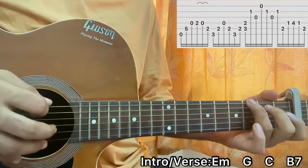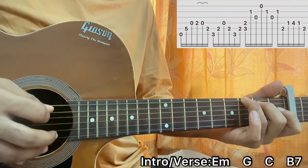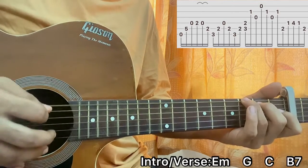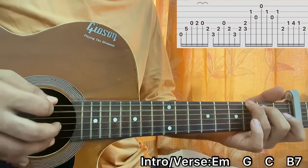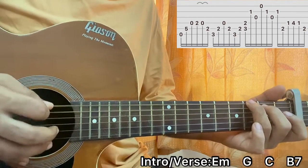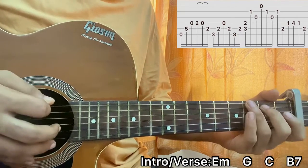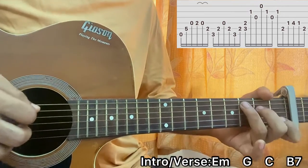Then I go to the G major chord — I have the third fret on E, second fret on A, rest all open. I hit the E string, A string, E string, and then I play D, A, E, A. So I go E, A, E, D, A, E, A, E, D, A.